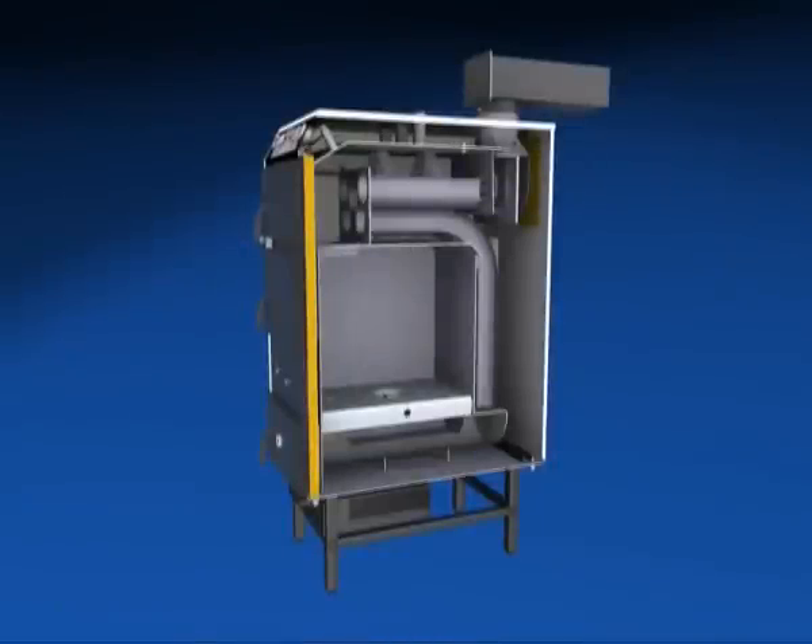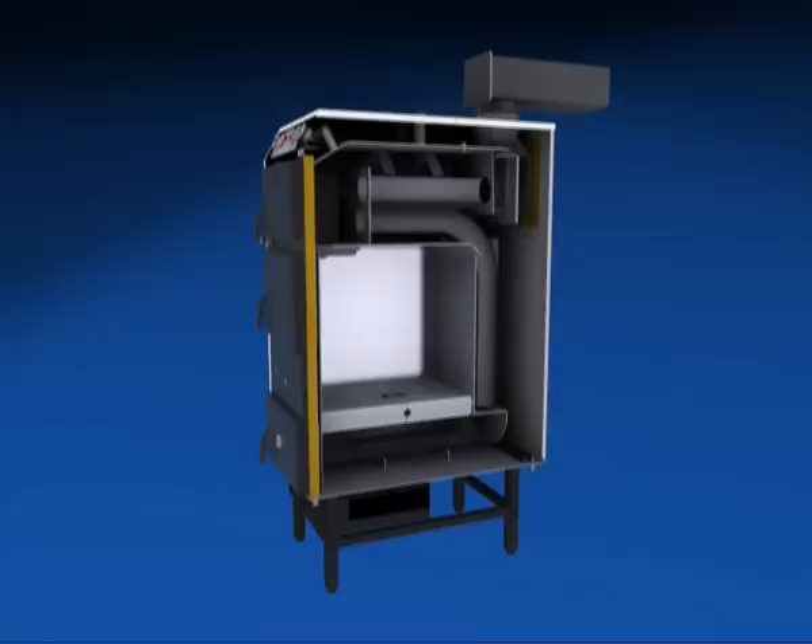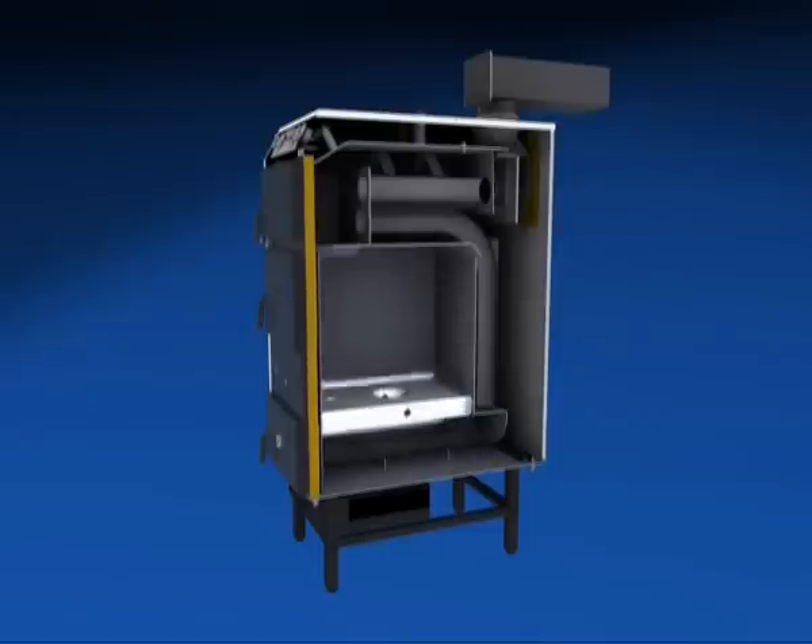Now we're going to see how a modern wood-burning boiler is constructed. This is the firebox — this is where combustion begins. There's a ceramic insert at the bottom of the firebox. This helps to raise combustion temperature. A high temperature is one of the conditions for high efficiency and for the boiler to be environmentally approved.